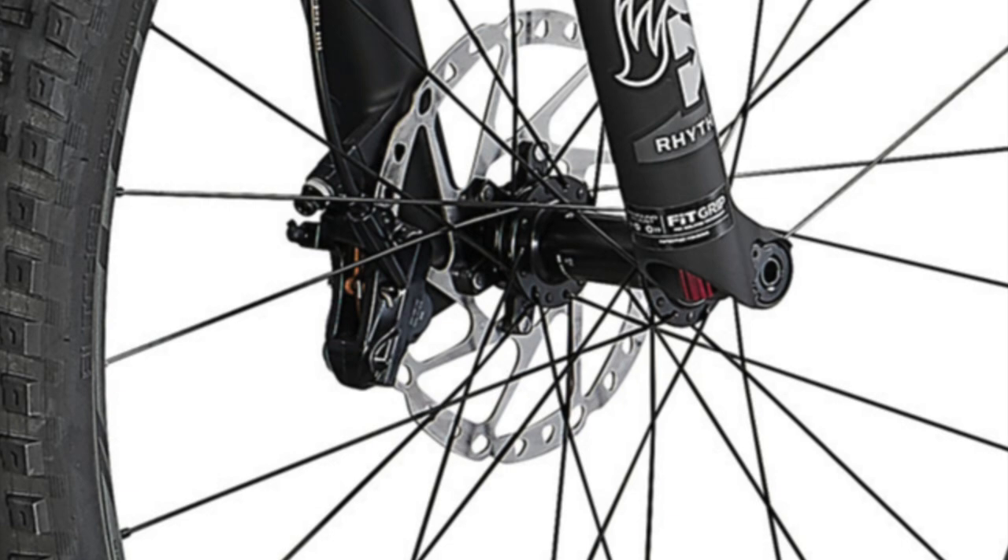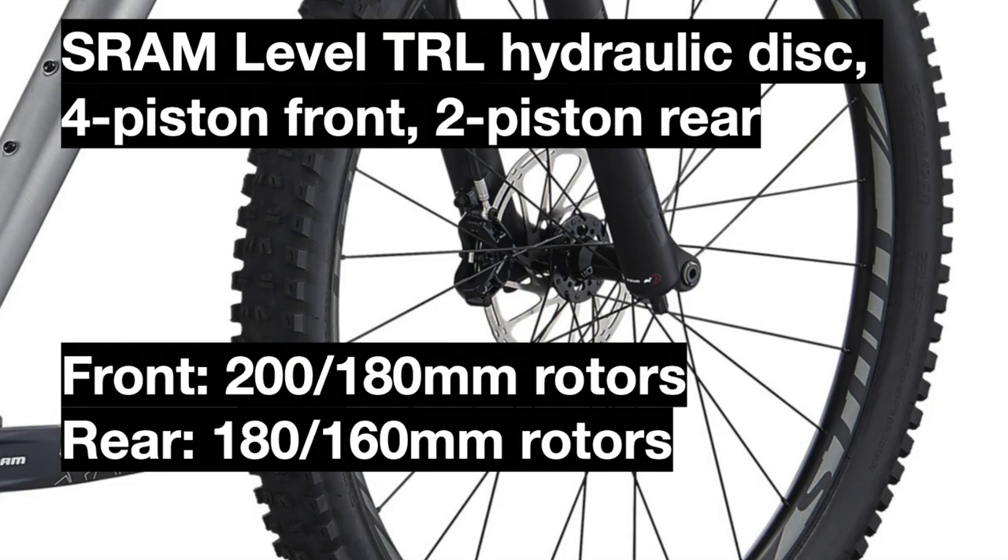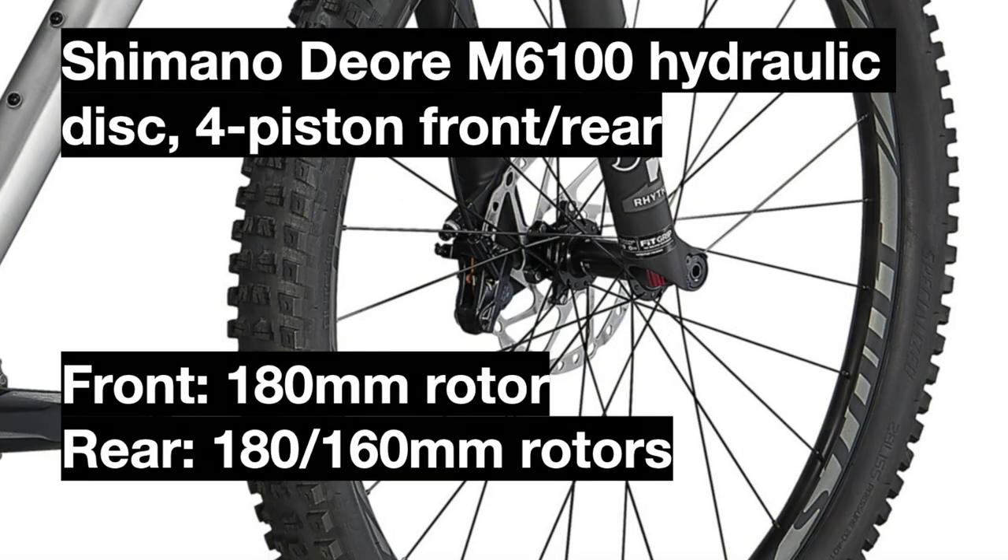The brakes have also been upgraded from the SRAM Level TRL brakes in 2020 — which used four-piston calipers in the front and two-piston in the rear — to the Shimano Deore M6100 four-piston brakes in both the front and rear for really good stopping power. The brake rotors in the 2021 bike will not go as high as 200mm in the front, but all sizes will be equipped with 180mm rotors in the front and either a 180mm or 160mm rotor in the rear.